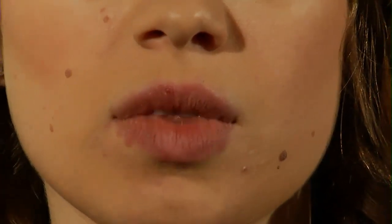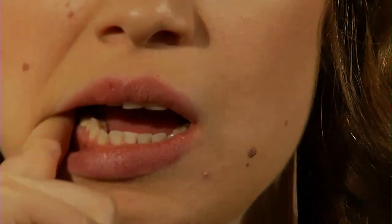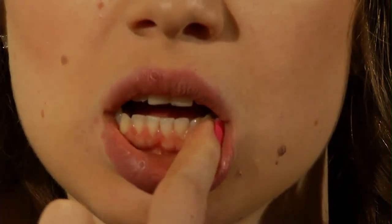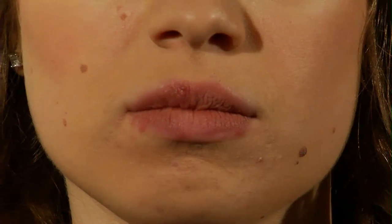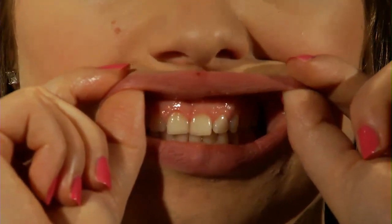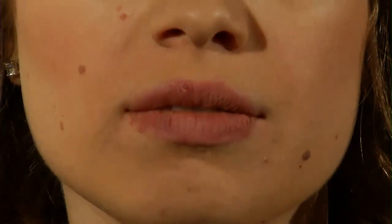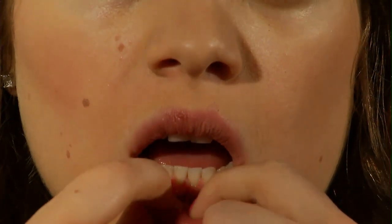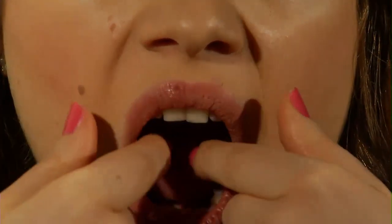Step ten: look at your gums and assess them for color changes. Gently run your index finger over your upper and lower gums to feel for lumps, bumps, or tenderness. Step eleven: pull your upper lip up and examine the tissue. Repeat by pulling your lower lip down. Step twelve: gently squeeze your lips and cheeks using your index finger and thumb, feeling for any lumps, bumps, or tenderness.